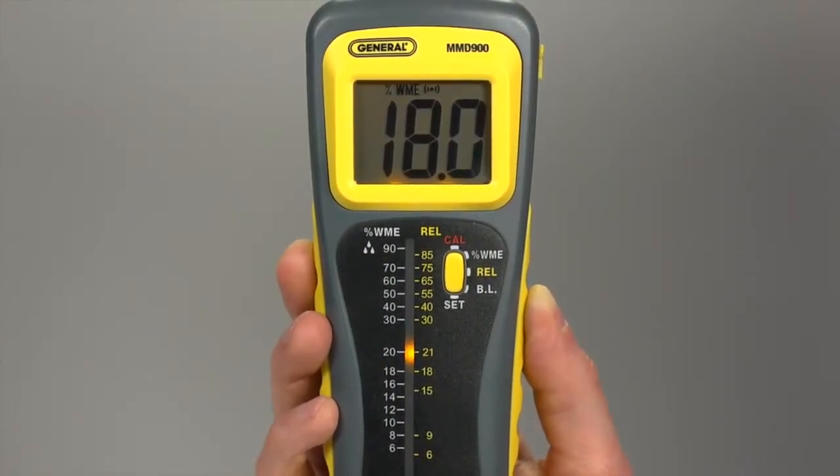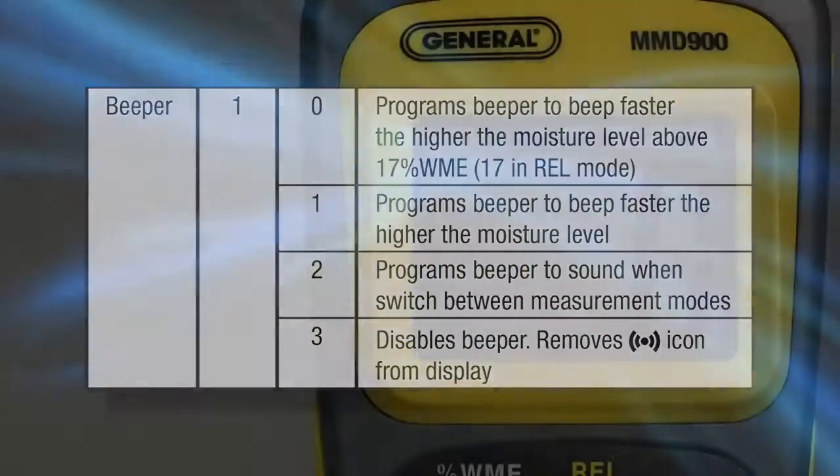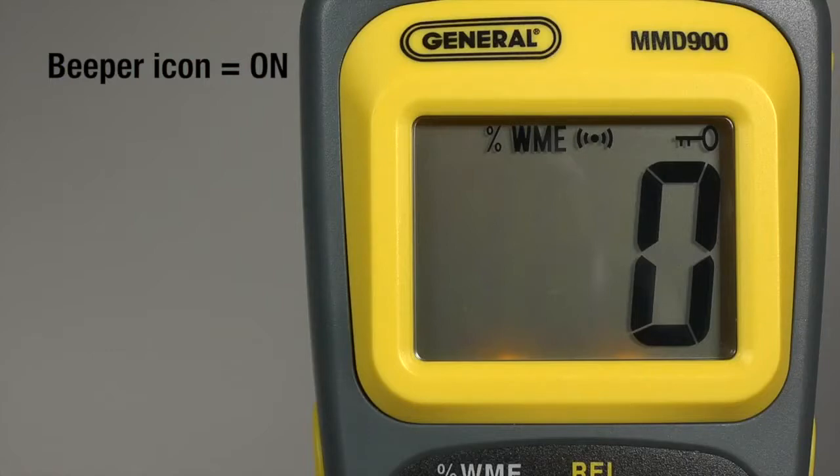The wetter the material, the faster the beep. You can program the beeper to other settings or turn it off. This icon indicates the beeper is on.